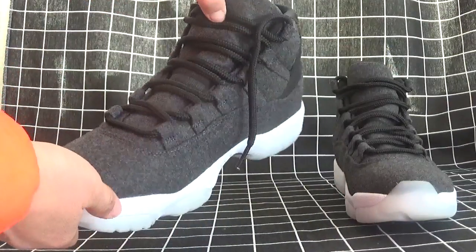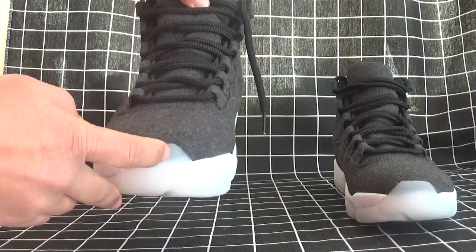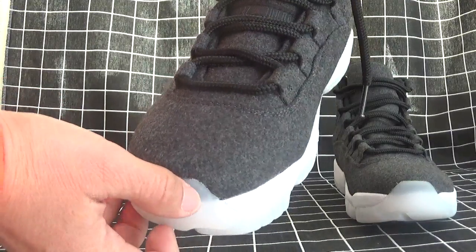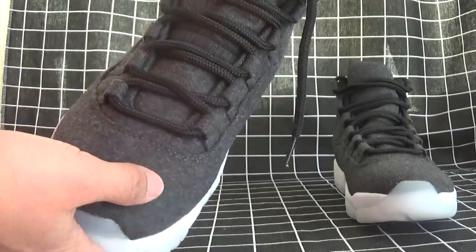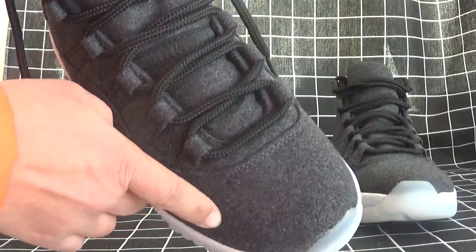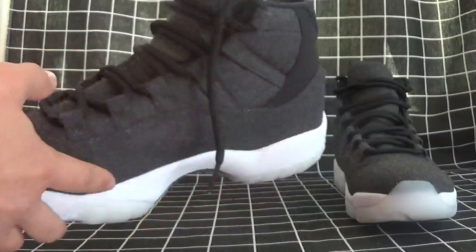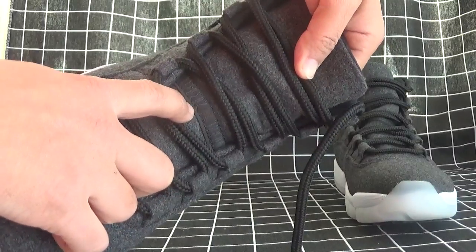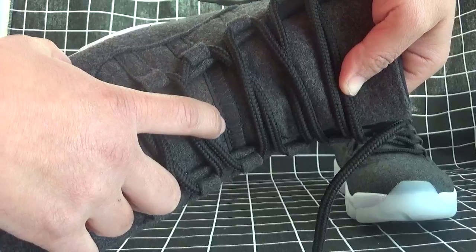Look at the first shoe. The cap here is so nice — can you see? The lines are so good. And it is the raw material of the shoe. Just see the upper here, and also the Jordan logo here. Can you see? Yeah, and the logo.